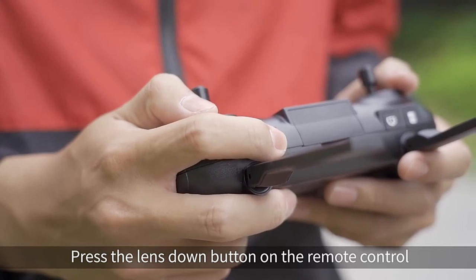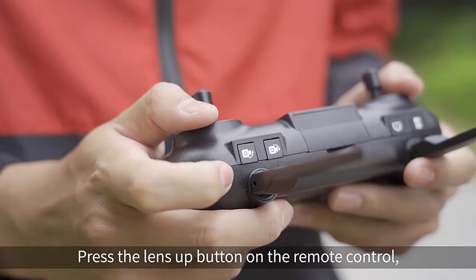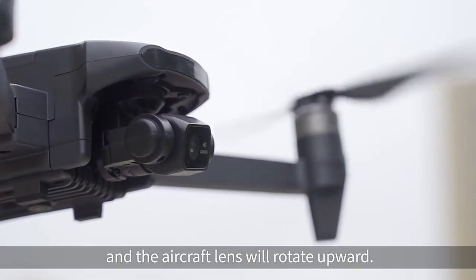Lens adjustment. Press the LENS DOWN button on the remote control to rotate the aircraft lens downward. Press the LENS UP button on the remote control to rotate it outward.